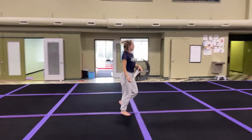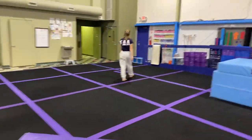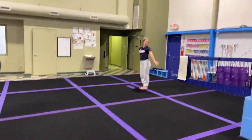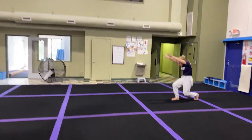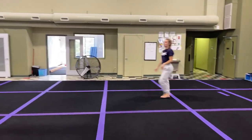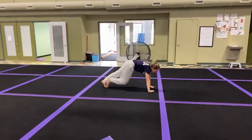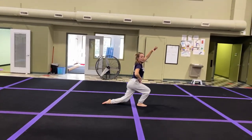Putting the routine all together: wait, weight, weight, pose, T, point, mountain climber, cartwheel, step together, backward roll to a pushup position, knees in, arms up, arms back, and pose.